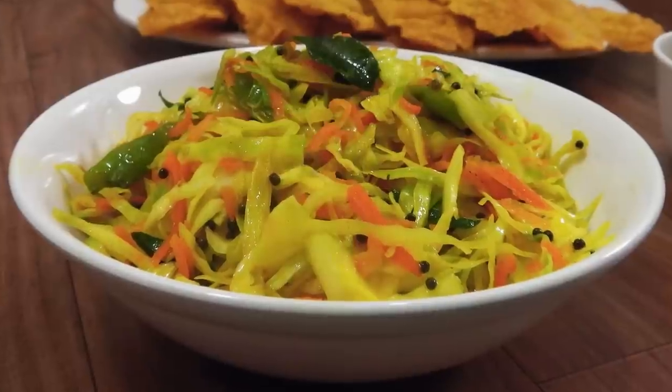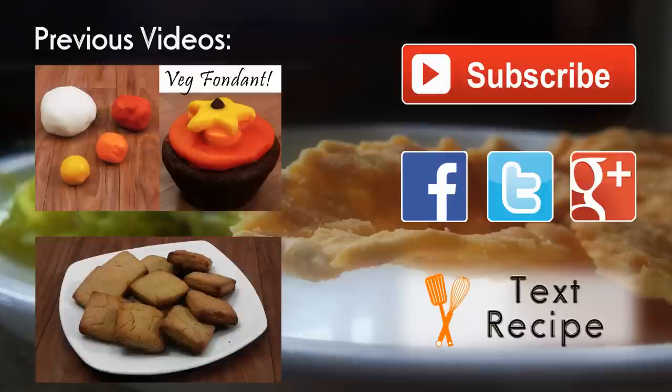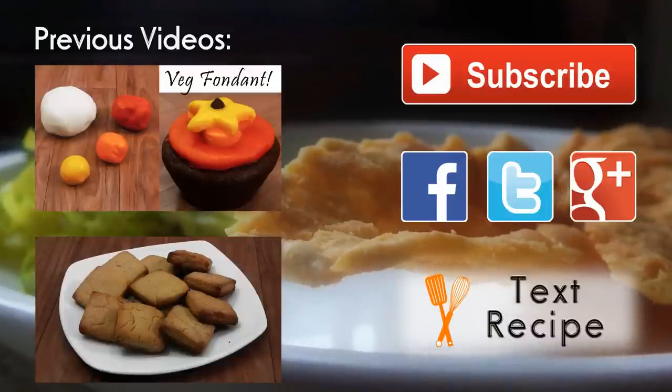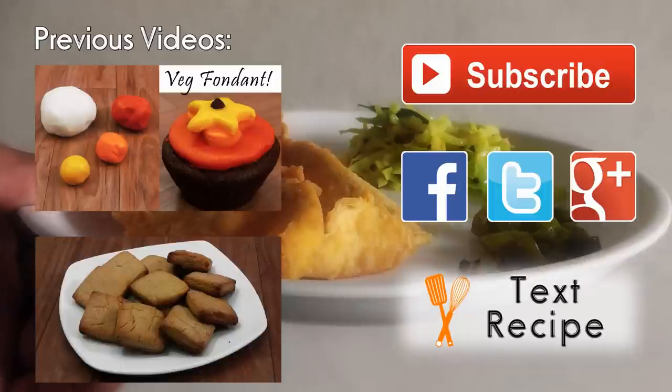Along with the cabbage crunchiness — totally awesome! The fafras take it to the next level, so be sure to give it a try. You can check out the recipe on our website cookingishuking.in. Thank you for watching, do subscribe — it's free. Bye!